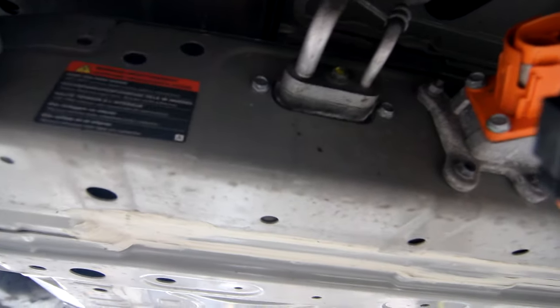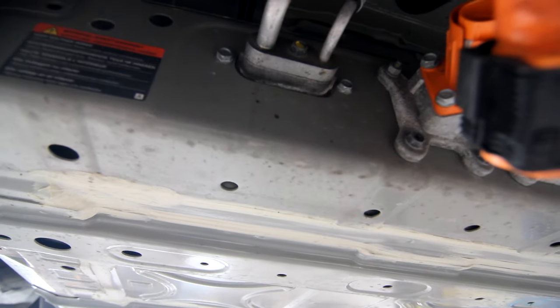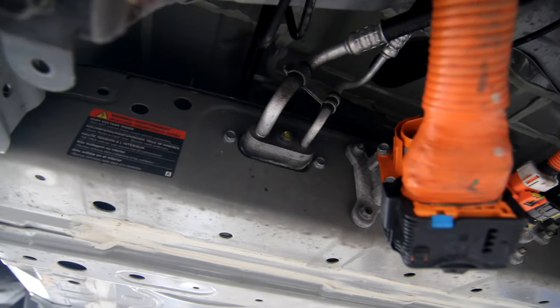Here is the battery cooling. It goes to the HVAC circuit, but internally there's just a heat exchanger. The cells are not directly touching a water-cooling block or anything like that.